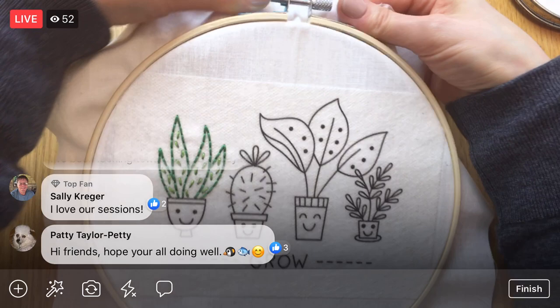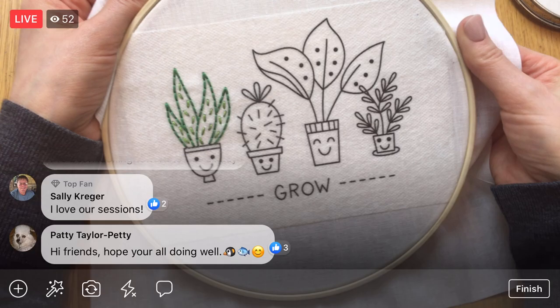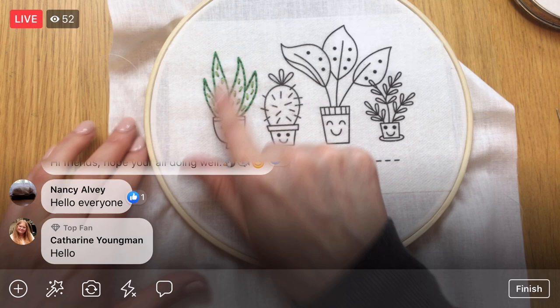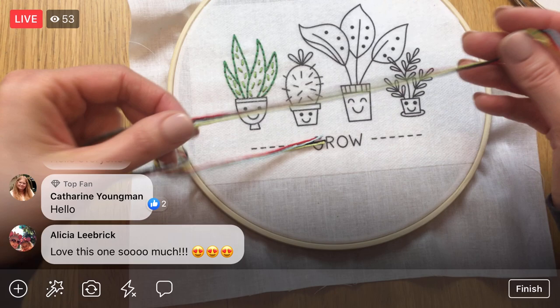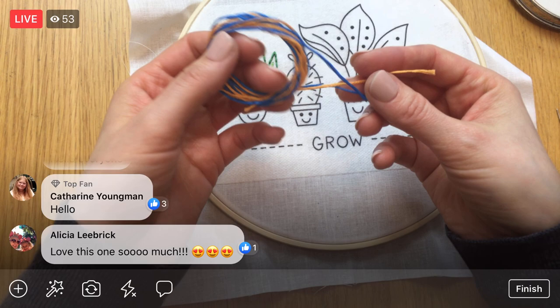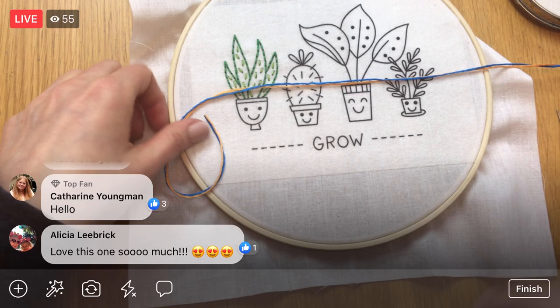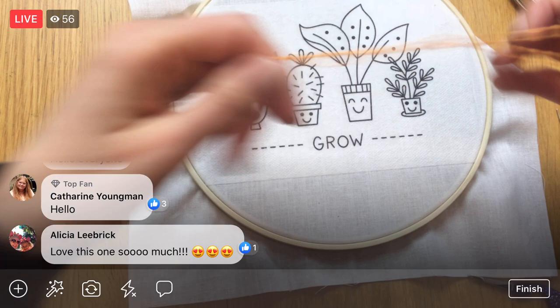If it wasn't for these sessions with you guys, I wouldn't be doing hardly any crafting at all — this is the best part of the day. Last night we already cut some thread, but we need that orange thread. I'm going to roll off both of these at once and then trim to about 24 inches, and we don't need that blue right now.